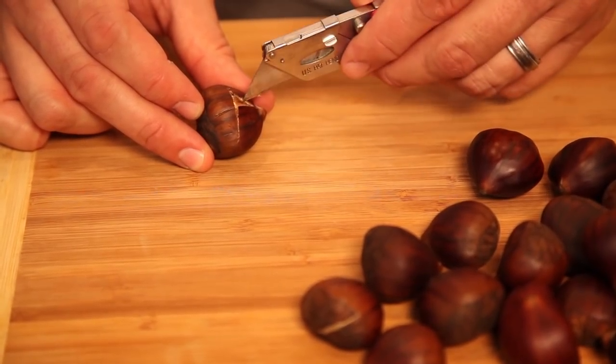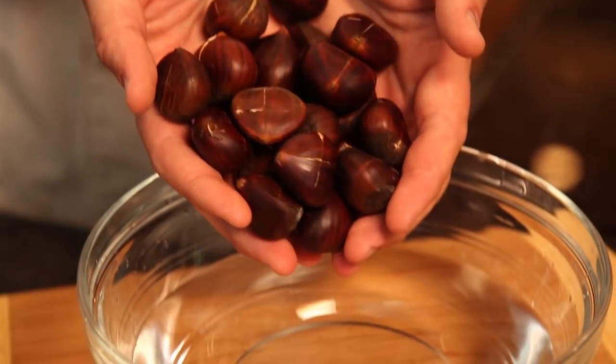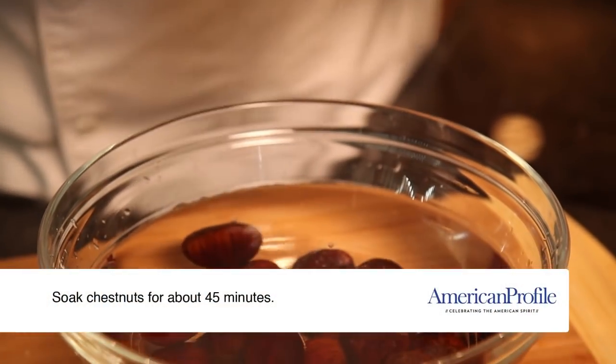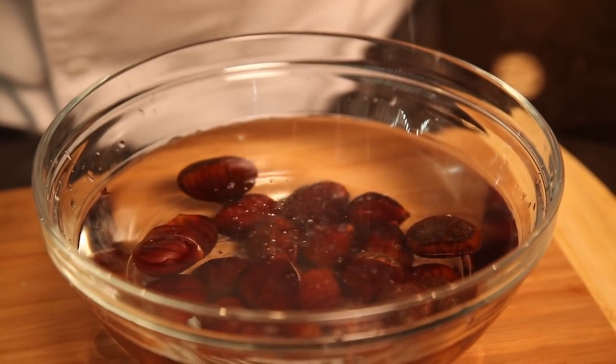It will also make the chestnut really easy to peel once it's ready. Now that the chestnuts are scored, the only thing left to do before cooking is to soak them in a bowl of cold water for about 45 minutes. You can do these plain or add a little salt or your favorite seasoning.